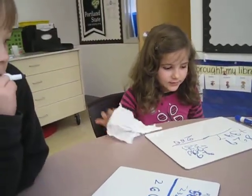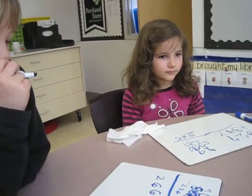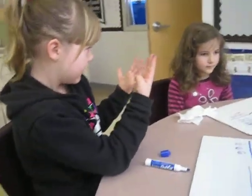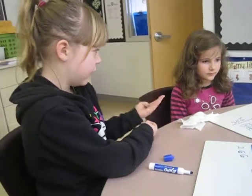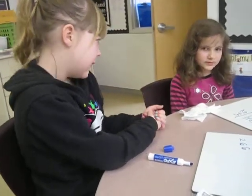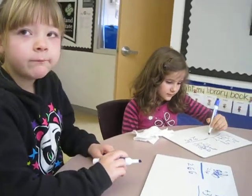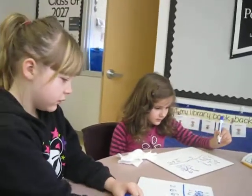So what are you going to add together first? What column? 9 plus 7. 9 plus 7. 16. Okay, so what number are you going to write under the ones place? 6. Great. Excellent.